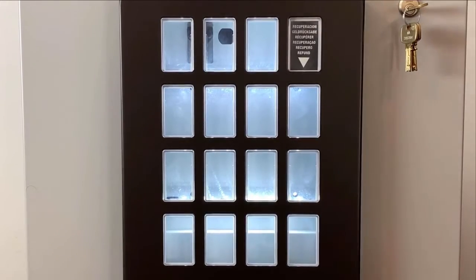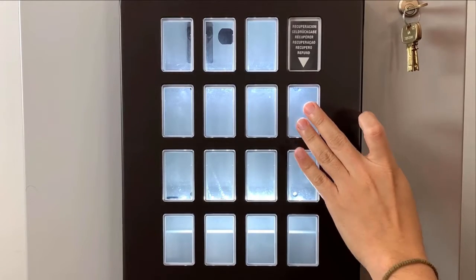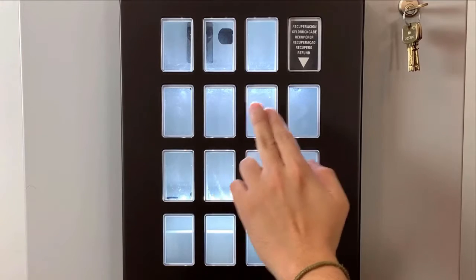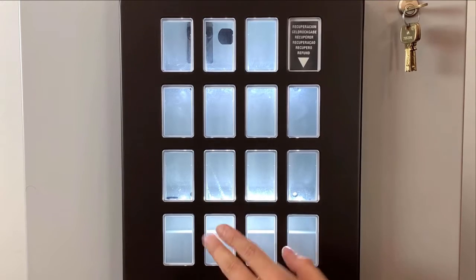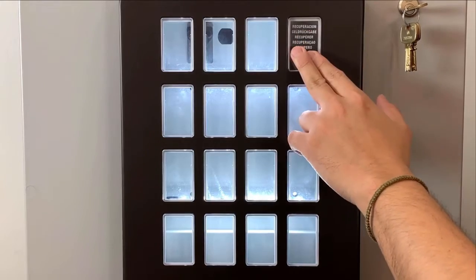The keypad works as well. You have your up, down, enter, and exit buttons. Then you have your keypad for numbers 1, 2, 3, 4, 5, 6, 7, 8, 9, and 0. And then you have your left and right key, and also your refund button.